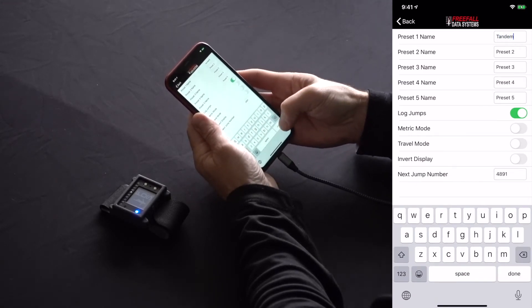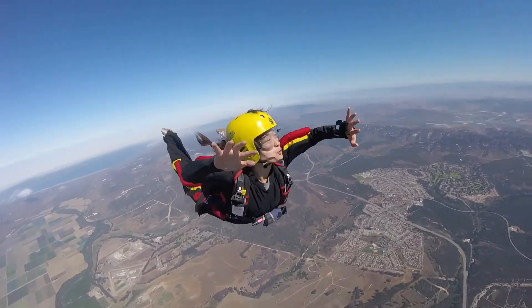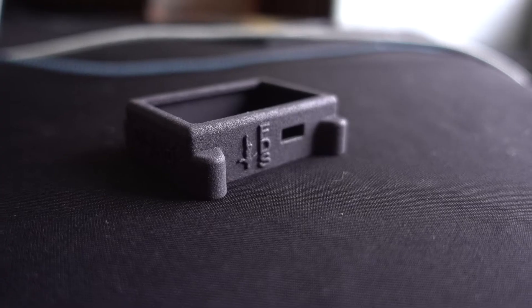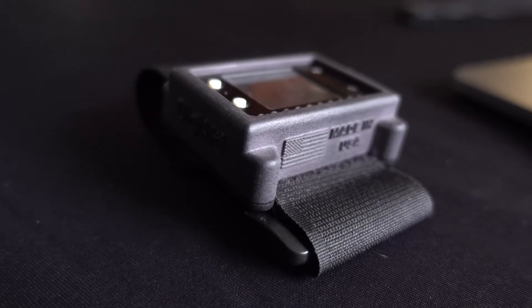Although battery life is going to depend primarily on the use of the LEDs, we're finding that we're getting around three to six weeks of regular jumping before needing to recharge the altimeter. Digi-Alti comes in a robust nylon case, for which we'll be creating additional mounting options in the future.